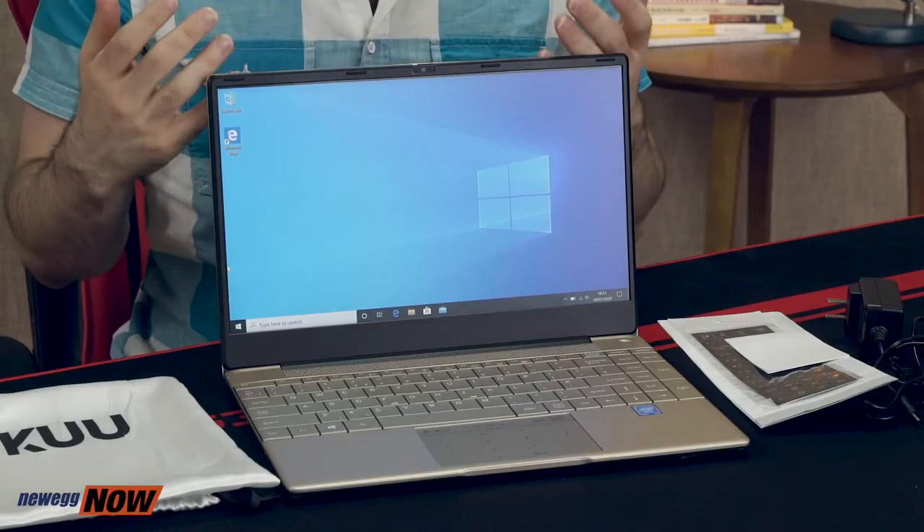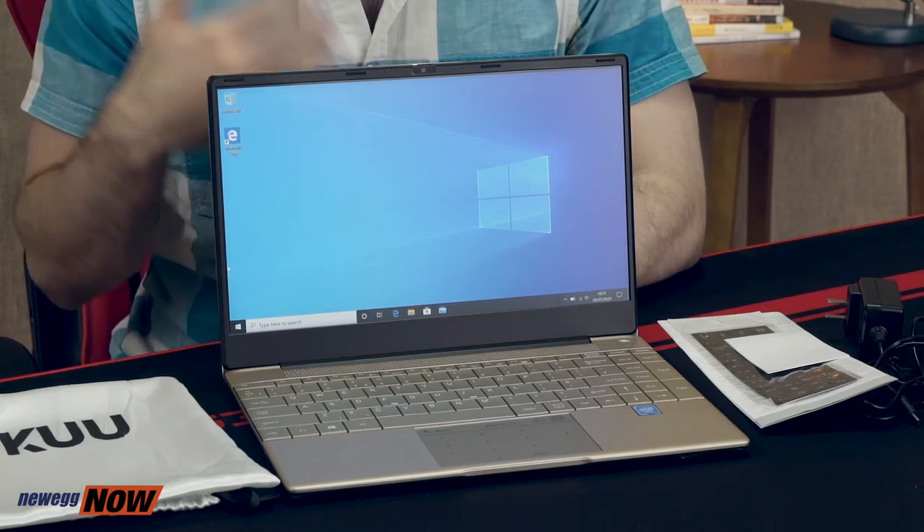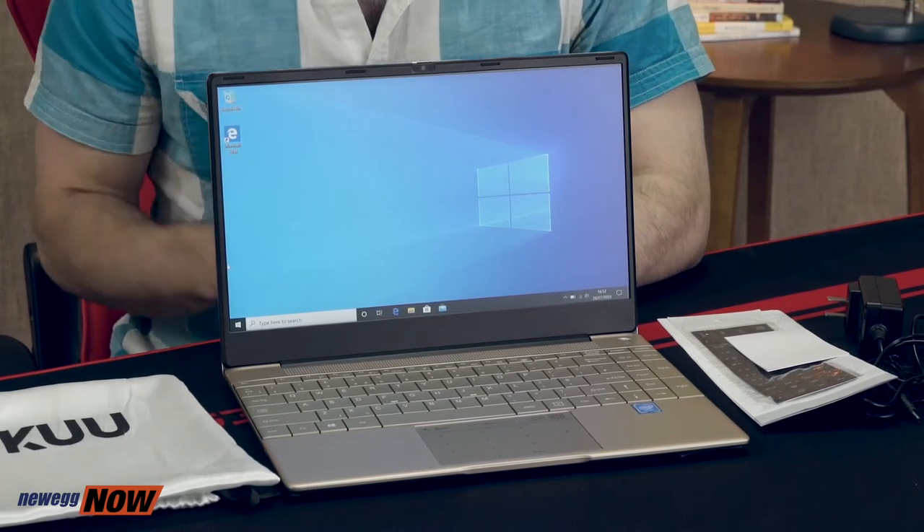Honestly for a budget laptop that's pretty rad. You'll be able to have a lot of programs running simultaneously, get fast reading and writing of data with that SSD, boot quickly, and run software smoothly. It should be really stable, and if you're on the go you'll get 12 hours of standby time and 5 hours of working time with the 38 watt-hour lithium polymer battery — basically enough to last any domestic flight and certainly most meetings.